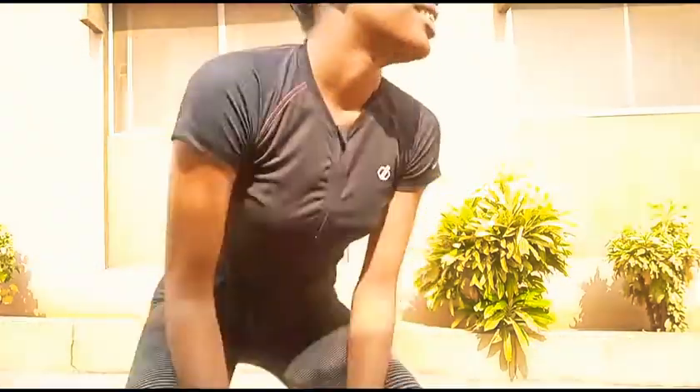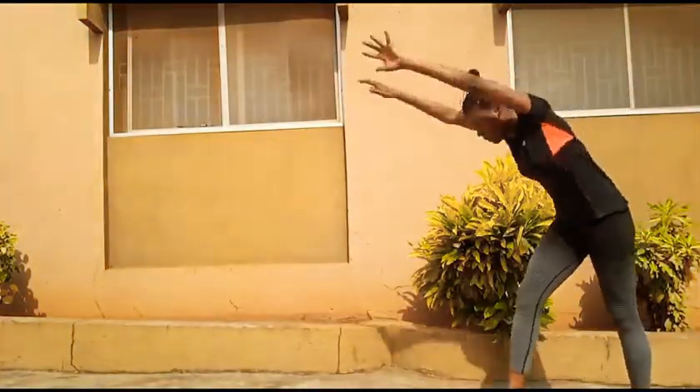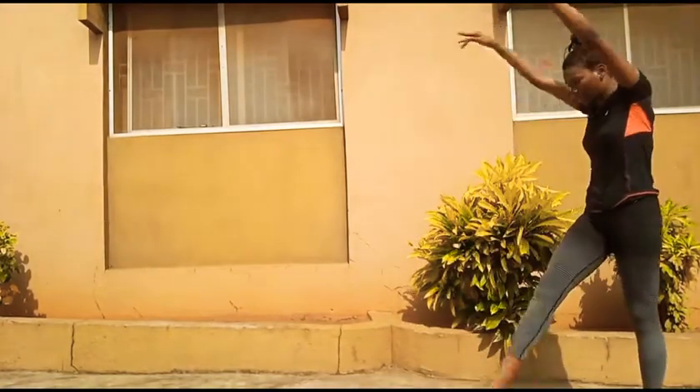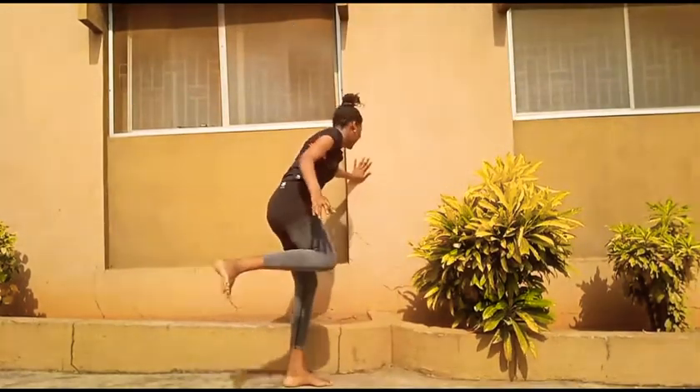H. Handstand. I feel like that looked weird, let me do it again. It still looks weird.